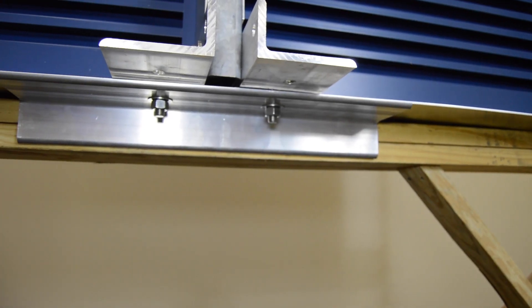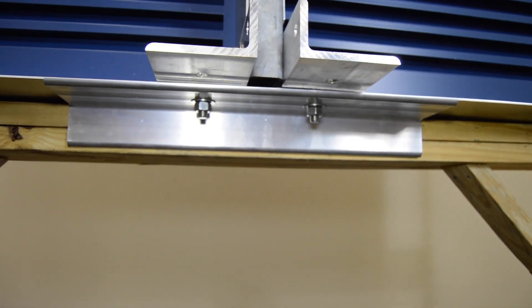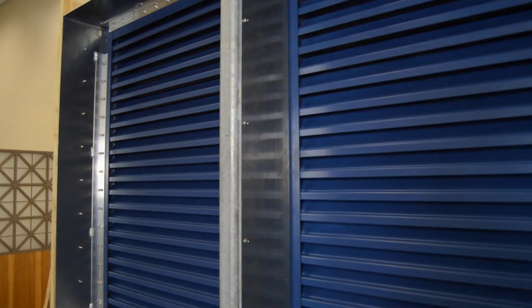Hello, this is Doug Petty, the louver product manager here at Podorf. This is the ECD545MD sleeved installation.